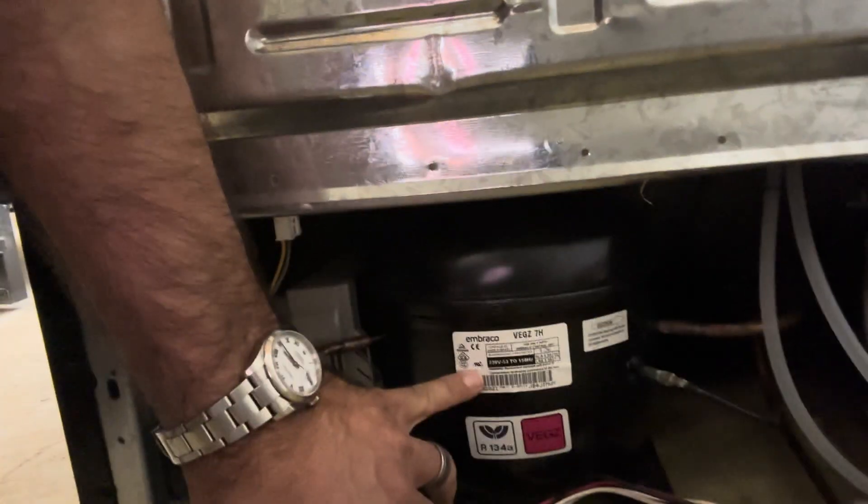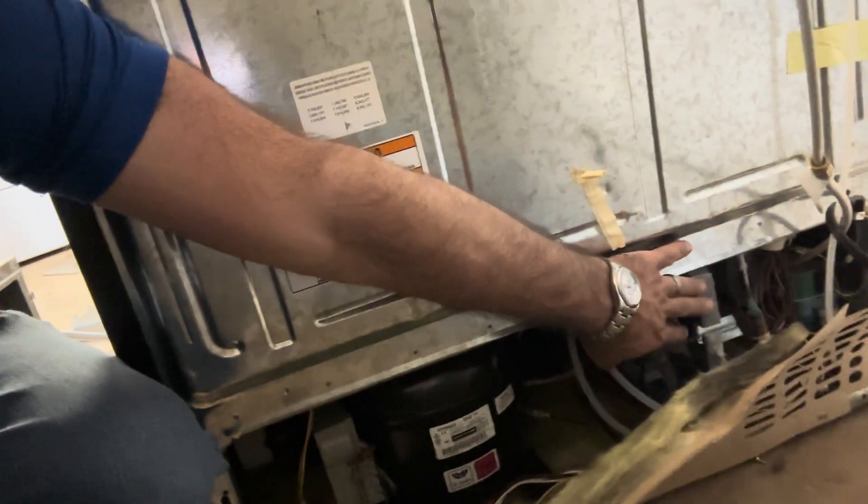A service tech came out and checked it — it's a variable speed compressor with an inverter board on the side. So we're gonna try and redneck it and run it off of the condenser motor, because this is a 110-volt condenser motor. The relay on the board is like a 10 or 15 amp relay and can handle the compressor. Only one way to find out — get it out of there and put a regular compressor in, no variable speed junk.